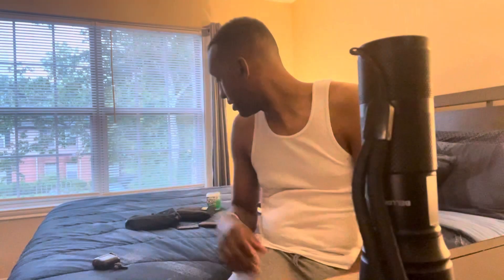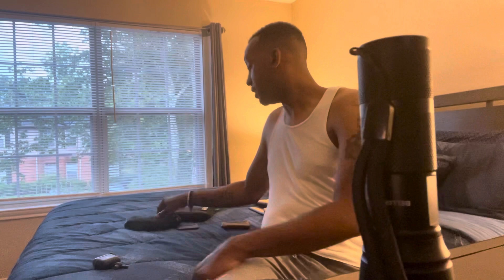Next is my flashlight — gotta have it. It has multiple settings: medium, high, and a strobe for intruders. It's a plain simple flashlight, nothing major — I think I got it from Walmart for about $10. I always keep this on me just in case I come home late at night or the power goes out. Along with my taser, these are my protective items.